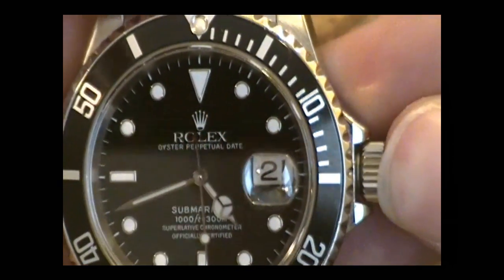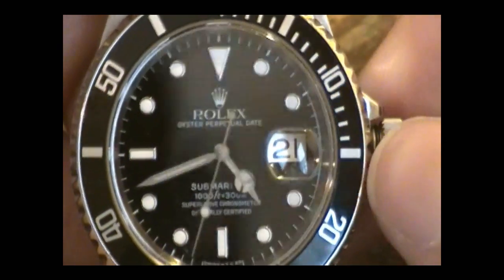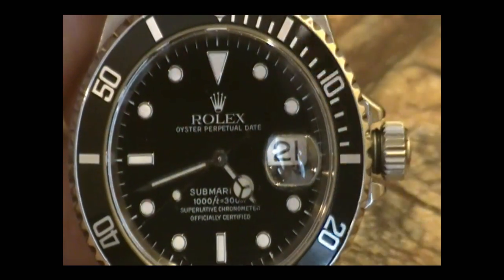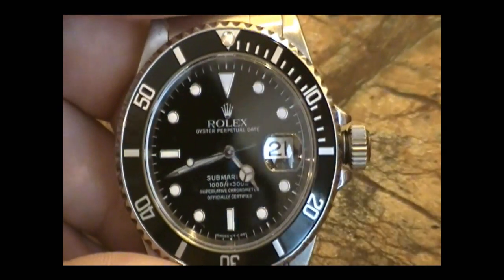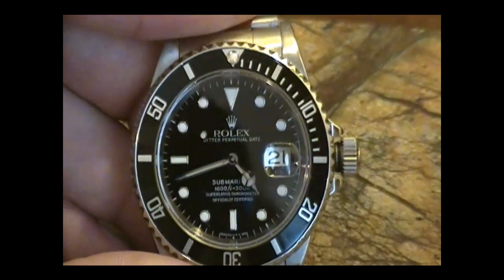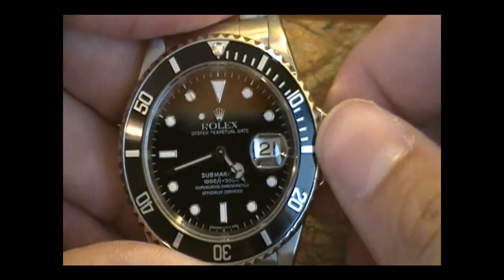If I push it in all the way without screwing it down, I'm in winding mode, so I can wind the watch. Like I said, it's been sitting for quite a while so it shouldn't have much of a power reserve. And then to make it watertight again — you see this little black seal right here — you hold the crown in and you turn, and it will wind back up onto its stem.